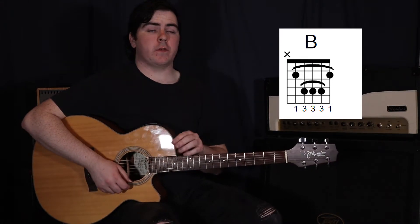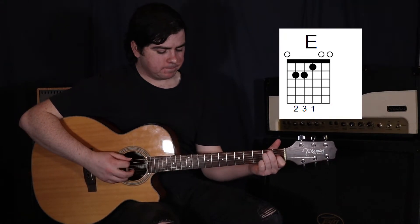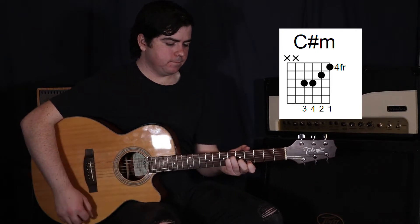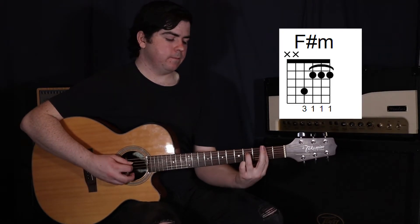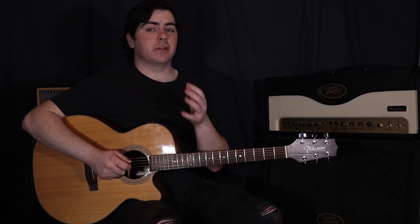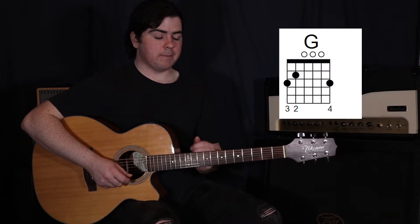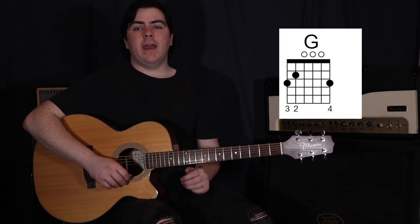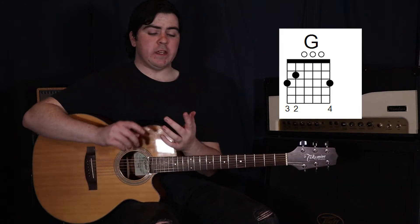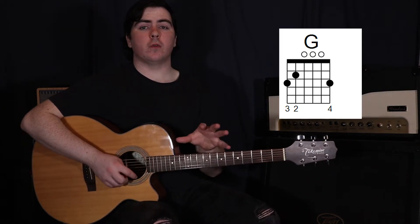Then from that B, we repeat those first three chords: the E, to the C sharp minor, to the F sharp minor. Now we actually come to a key change - we come to a G. The G that we're going to use for this song is a three-finger G, but using our second, third, and fourth fingers. We'll get to the reason for that in a bit.